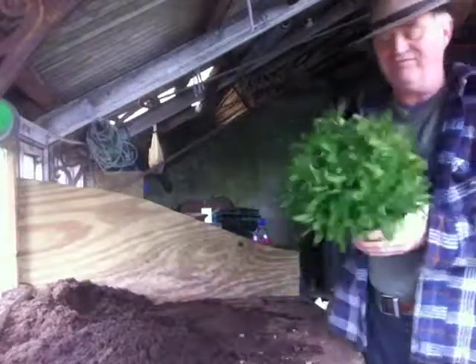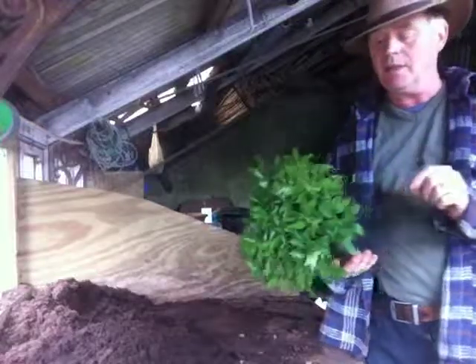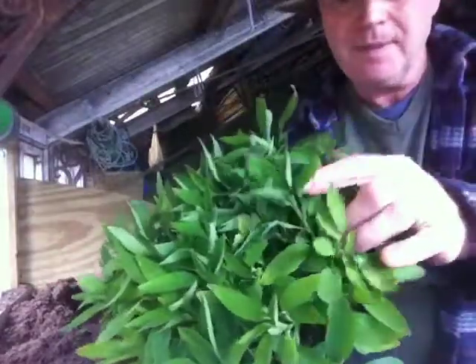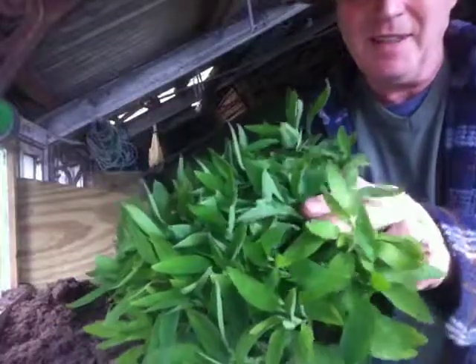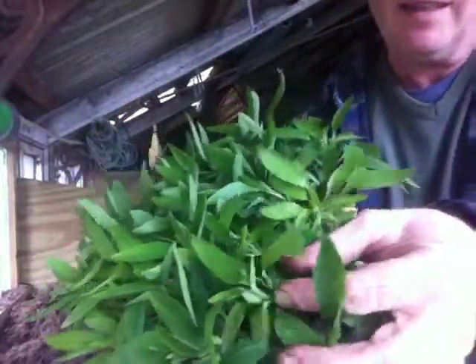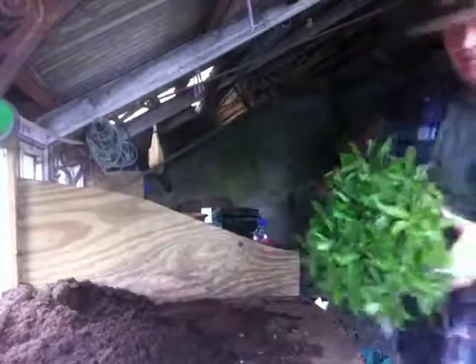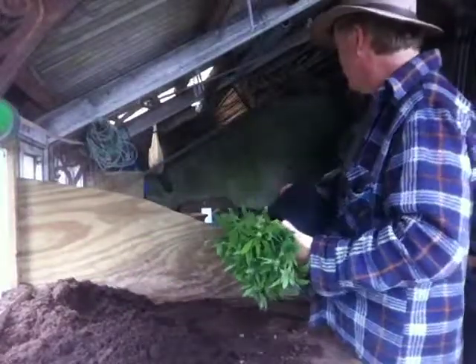This is an alstroemeria. Alstroemeria is a Peruvian lily. It's worth noting that each of these leaves — each of them is twisted 180 degrees. So the actual leaf itself is upside down. Not that that's of any relevance to what we're about to do.